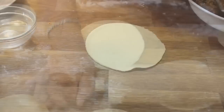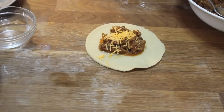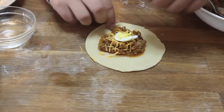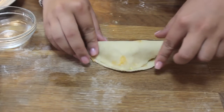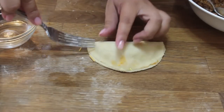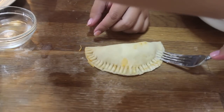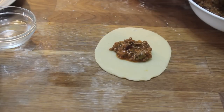I rolled it out a little bit more to get them thinner and bigger. I use about two tablespoons of the ground beef, a little bit of cheese, and boiled eggs — just because I like it, you don't have to. I take some water to help them stick on one side, then take a floured fork and seal it like that. They look pretty!